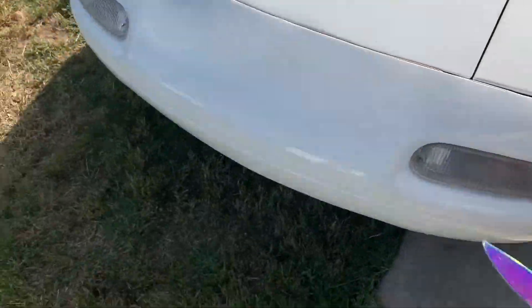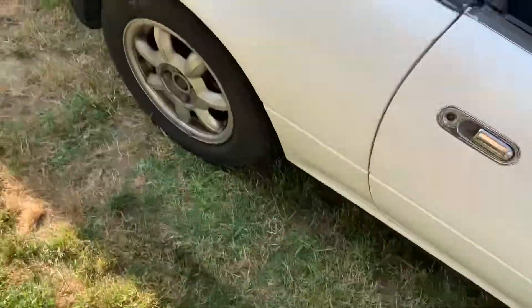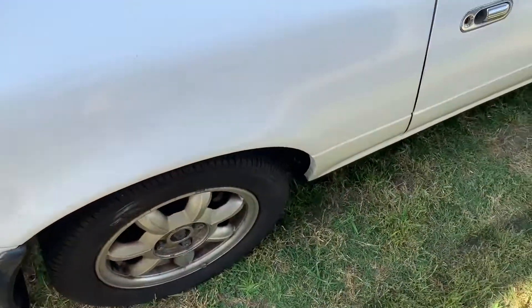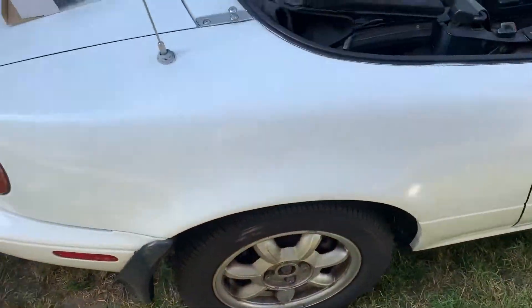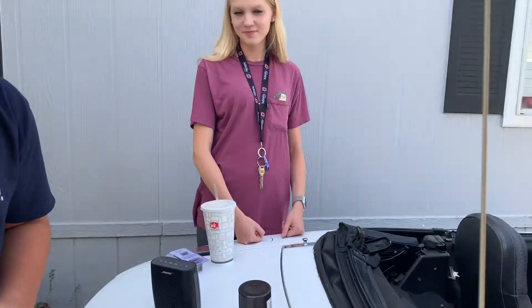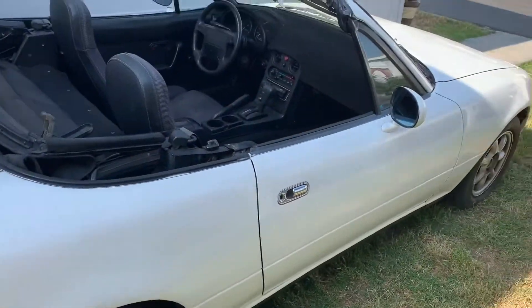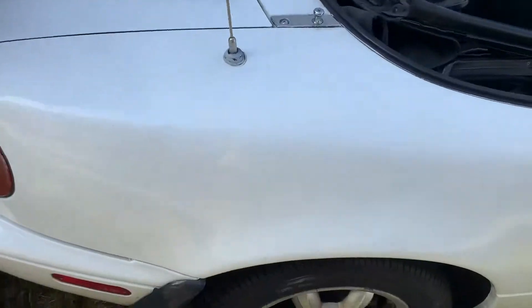If you want a legit paint job, make sure to wash and sand the wheels, but honestly we don't care that much so we're just gonna spray paint over the lug nuts, the hub, and everything. Since this is her car and she wants to learn how to do this, I'm gonna do the first coat on one and let her do the first coat on the front one.